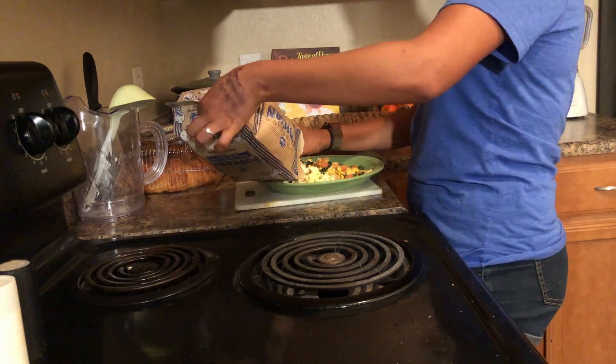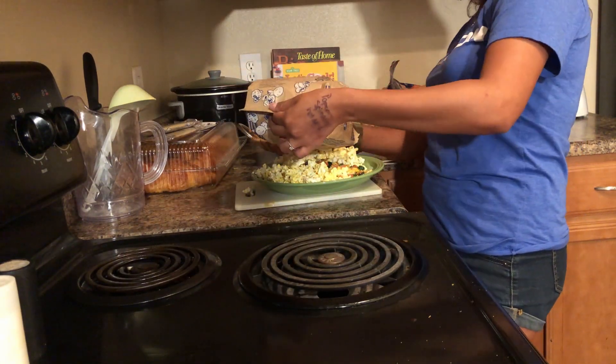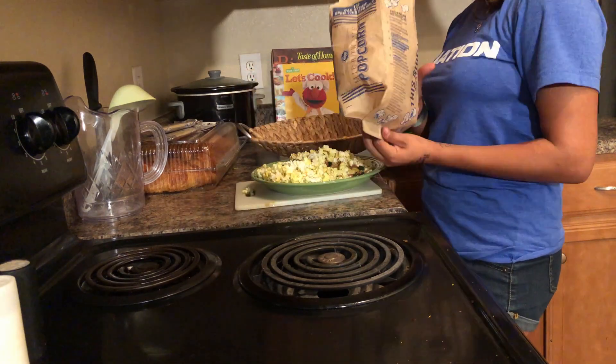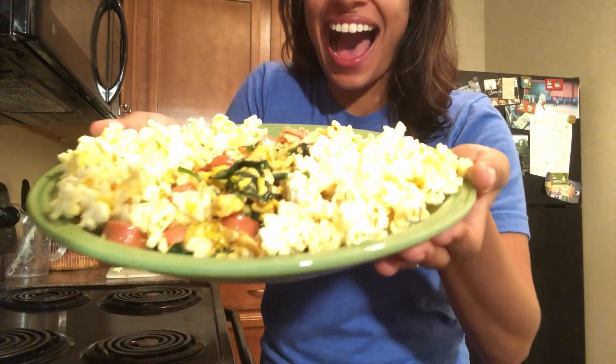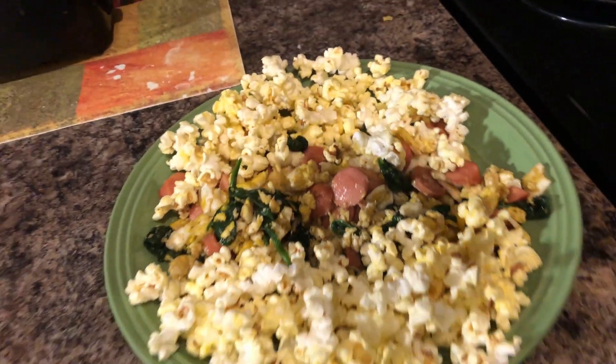Hopefully our secret taste tester gives us a really good score for this weird, amazing creation. We're going to have my fiancée rate and try whatever this is. This is Jordan — he's a little tall, so he had to bend down to talk with us.